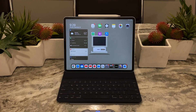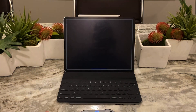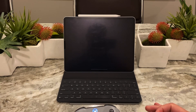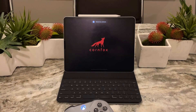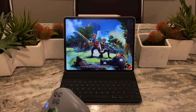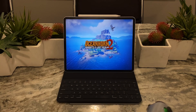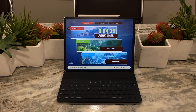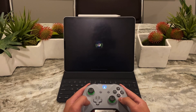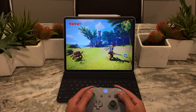That's how you connect the controller, and it does work well with Apple Arcade. I've been playing a lot of Oceanhorn 2 lately — it's an Apple Arcade exclusive. I'll show you guys quickly that it works. As you can see, I'm using the controller to move my character around, battling enemies, and rolling around.